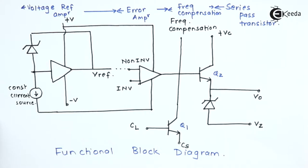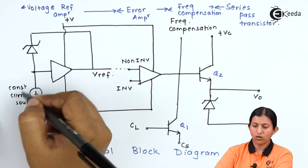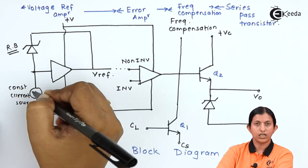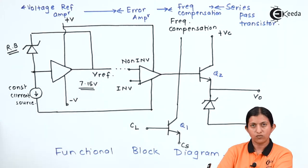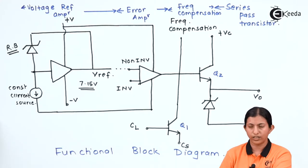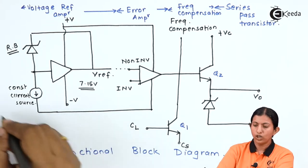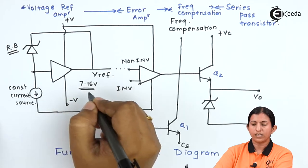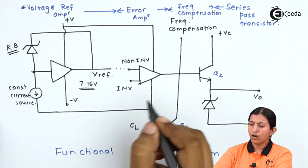We are using two transistors: Q1 is the current limiting transistor and Q2 is the series pass transistor. The voltage reference amplifier consists of a zener diode and constant current source. The zener diode operates in reverse bias condition to provide a reference voltage of 7.15 volts, which is applied to the non-inverting terminal of the error amplifier.